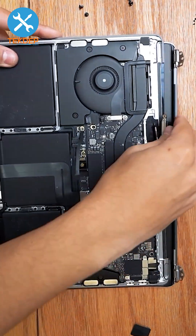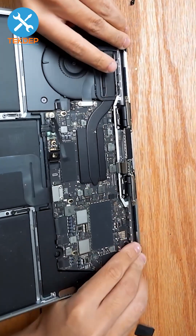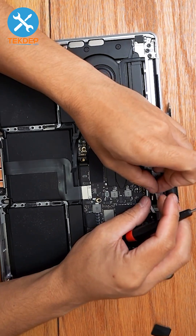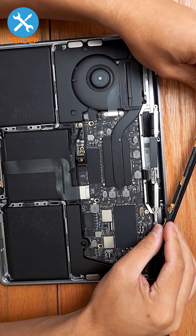Slide on the top case assembly with all the cables, slide it into the hinges, hold it and close it. Go back to the T8 screws and install all six of them. Install the LCD assembly, install the Wi-Fi vent module.